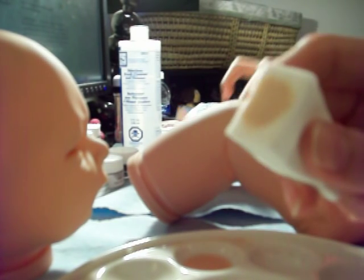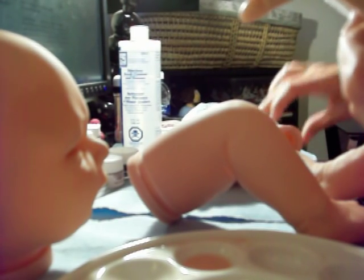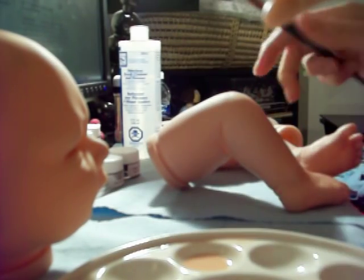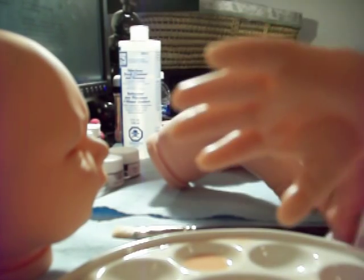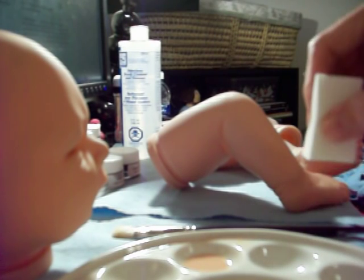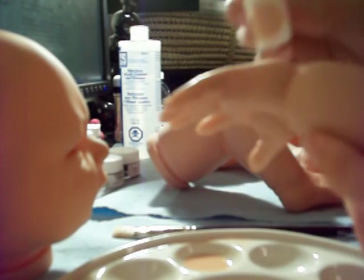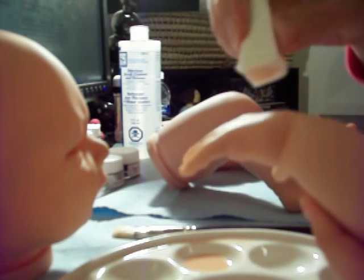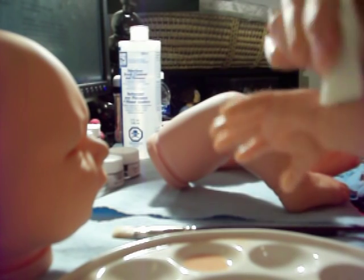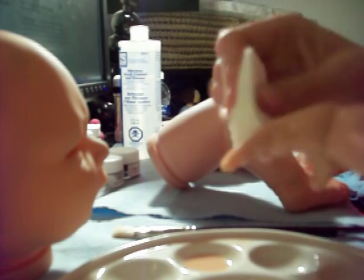Grab your first piece. I'm going to go ahead and do her arms first. I did a little dab on the side to get some paint off. Just pounce — pounce, pounce, pounce, pounce, pounce — because you want to get that real skin effect on your baby.